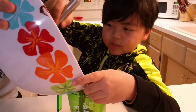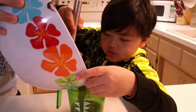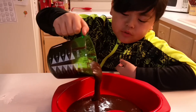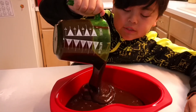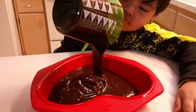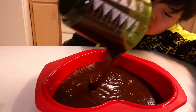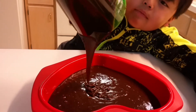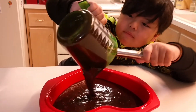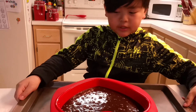Mix well, then you have someone help you pour it into something — you could pour your mixture into anything you want to pour it in. When you're done, have a grown-up help you put it in the oven.